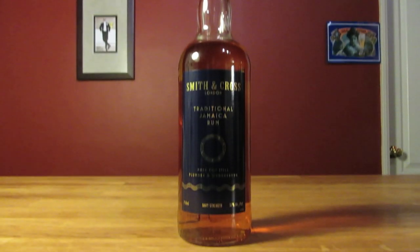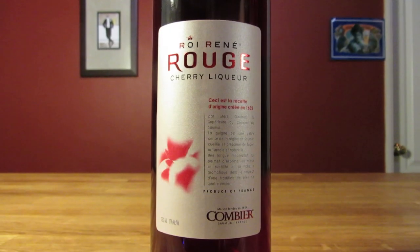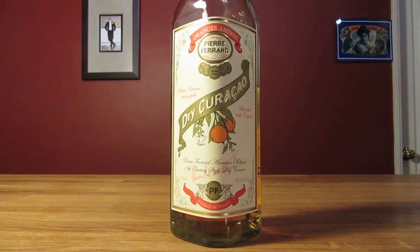This drink uses rum, Campari, cherry liqueur, curacao, and lime zest.